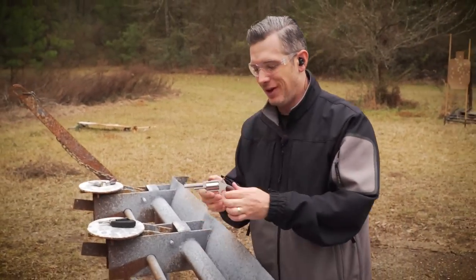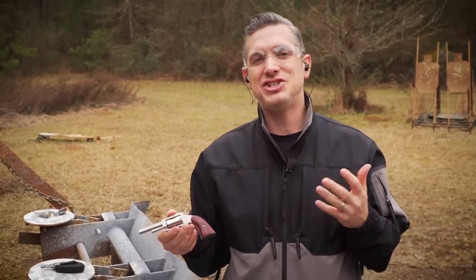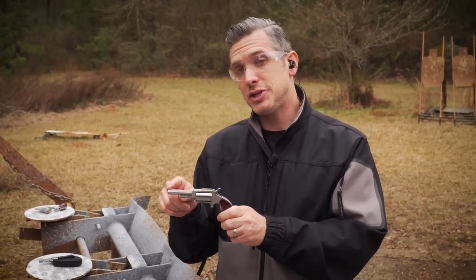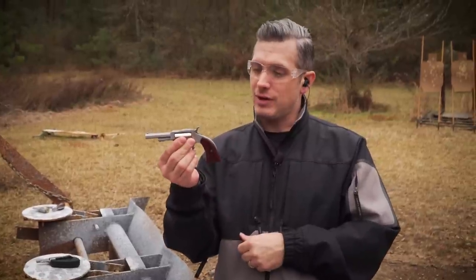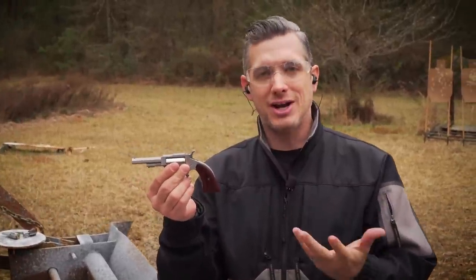Now we have this fun one — the 1860 Sheriff. It has a two and a half inch barrel, a longer barrel, and it's octagonal. It has that look and feel — kind of that Wyatt Earp style, but in a miniaturized version.